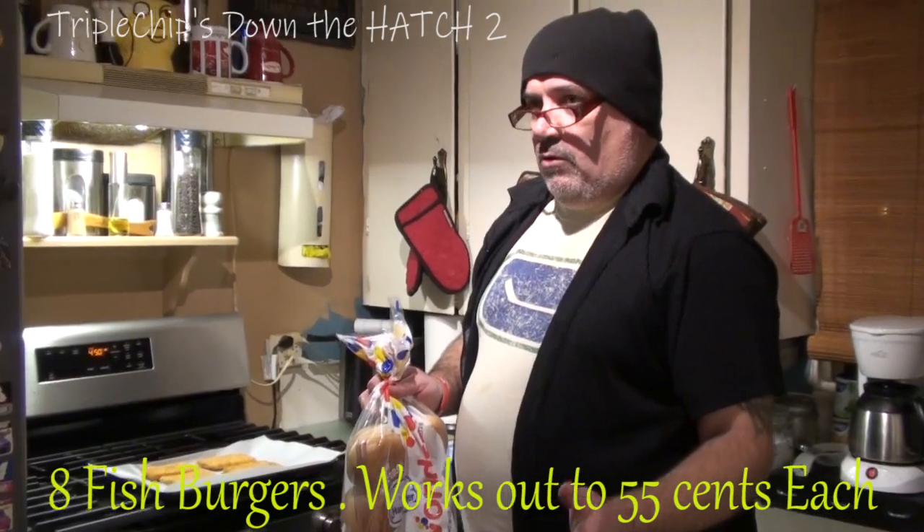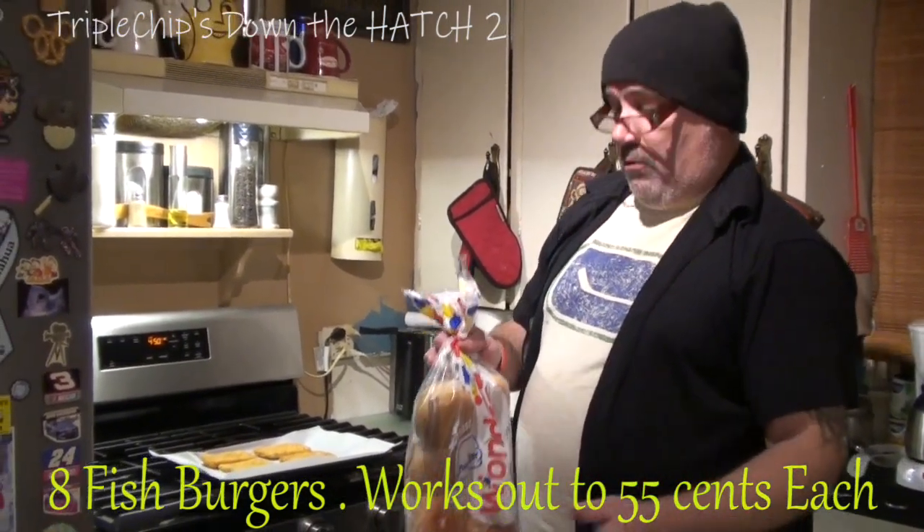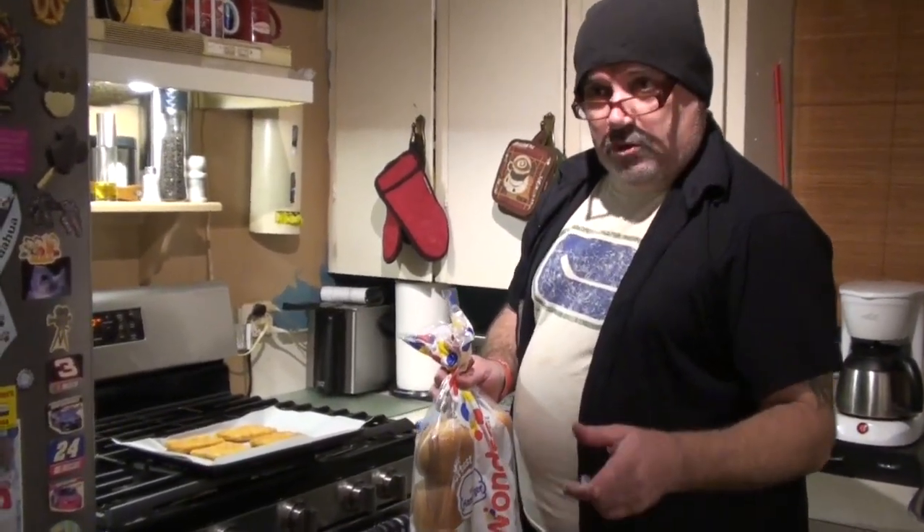If you want to watch my previous video — I'll have a link at the end of this video — on how to make homemade tartar sauce, even cheaper. We're going to make some Crispy Chips Fish Burgers.